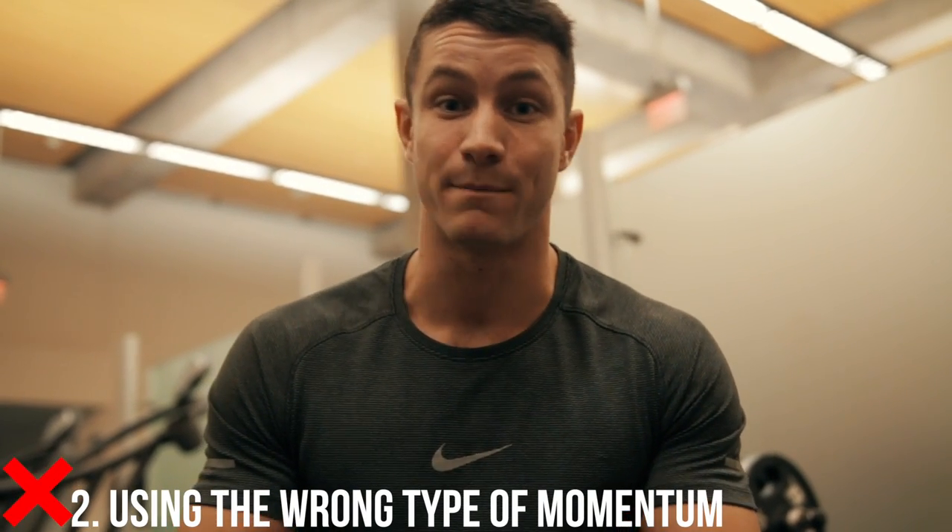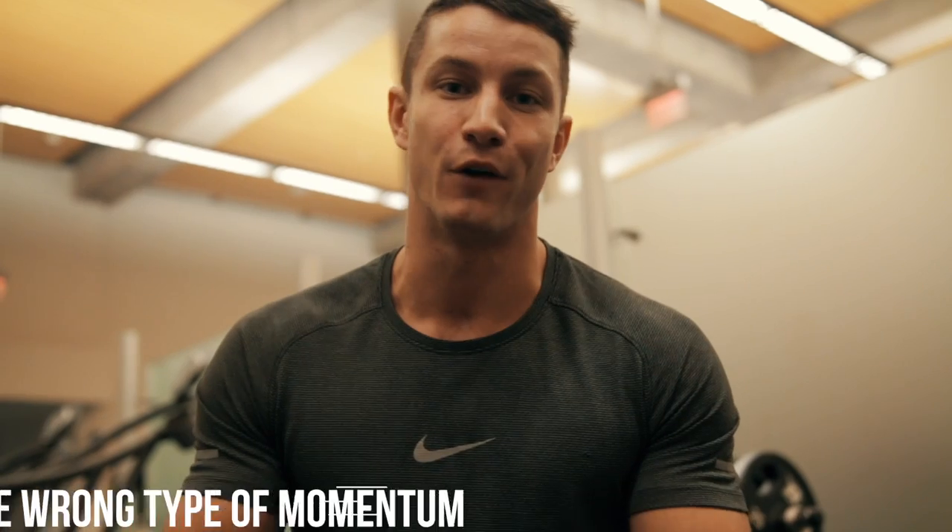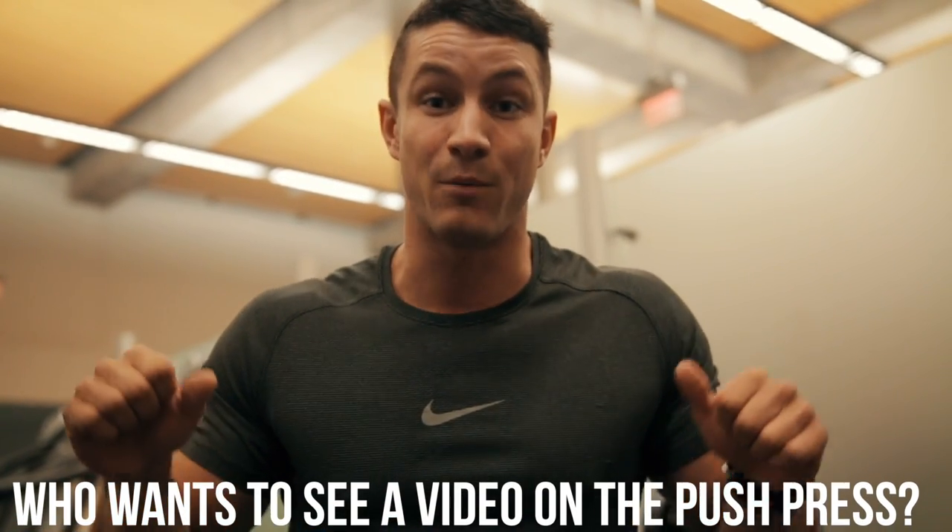Common mistake number two is using the wrong type of momentum. Now there is such a thing as a push press, which is a different video for a different day, but oftentimes you'll see people trying to do the OHP and they'll be putting so much force on their lower back by leaning back a lot. They'll do some weird jerk and dance trying to get the weight up. What you're doing is taking all of the actual activation off of your delts, which is what you're supposed to be doing here.